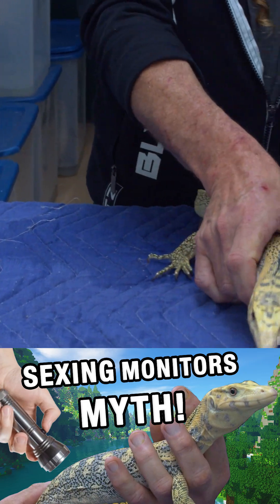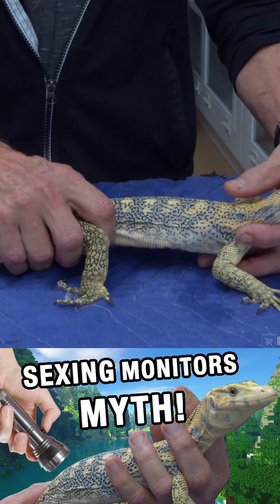I sex water monitors by sight. I look at them, I study them, and I get a feel for it.